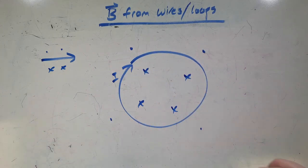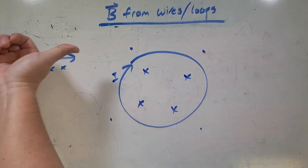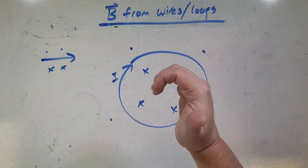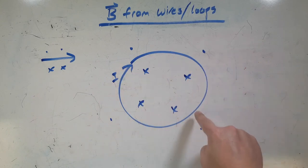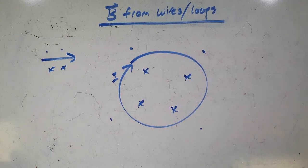This is where the right-hand rule is nice, because you can flip what these two things mean. Before, my thumb was the current and my fingers represented the field. But if I have a current going in a loop, I can swap the meaning: I can make my curled fingers the current, and my thumb will be the direction of the field in the loop. So if you take your fingers and point them in the direction of the current, notice your thumb points into the page, and that gives you the direction of the field.